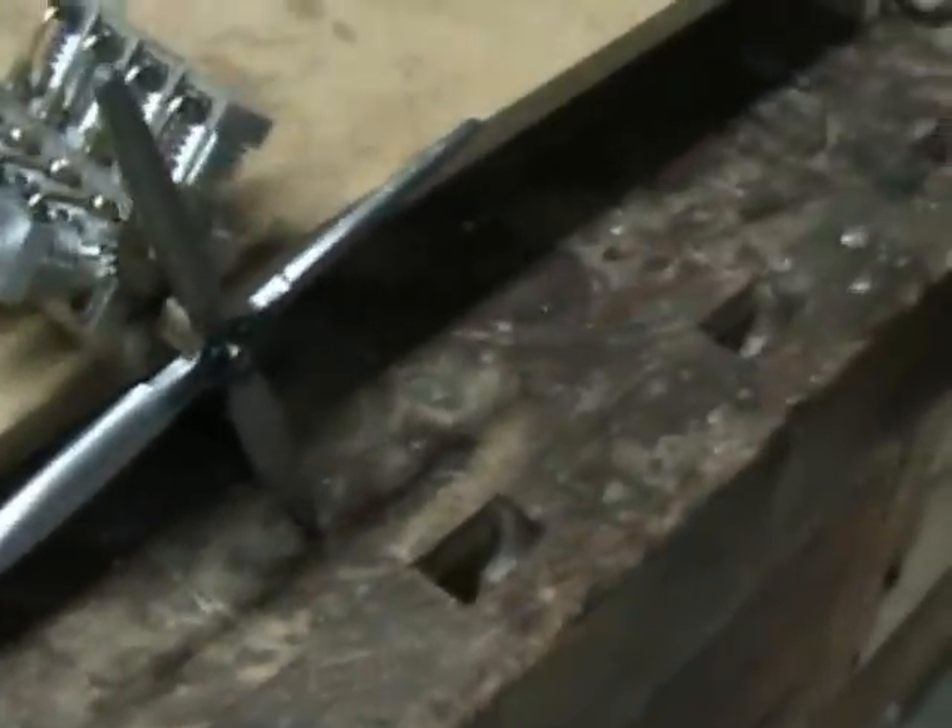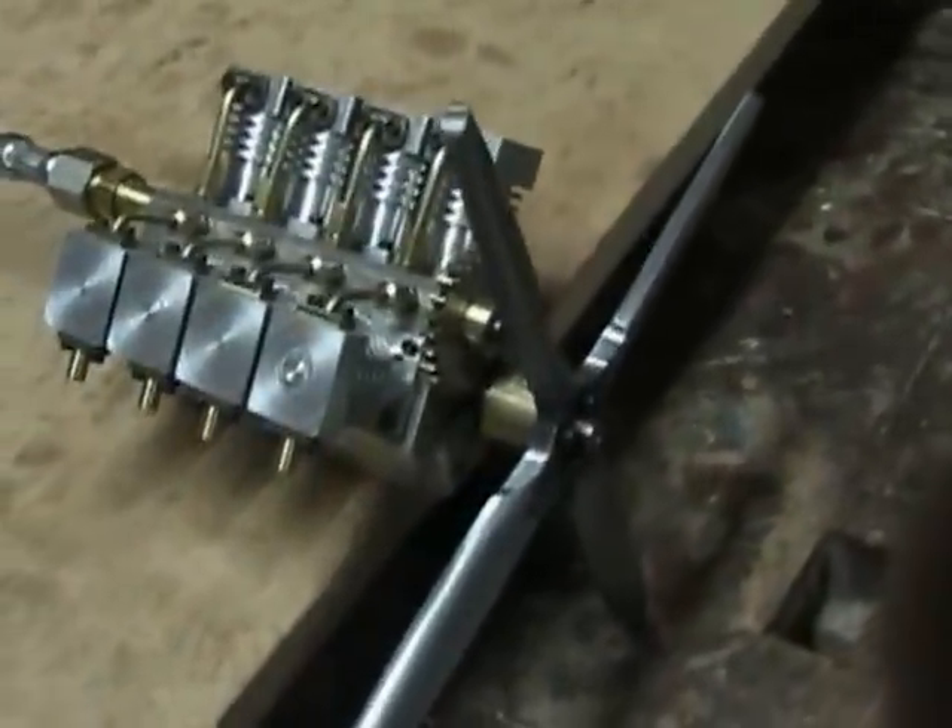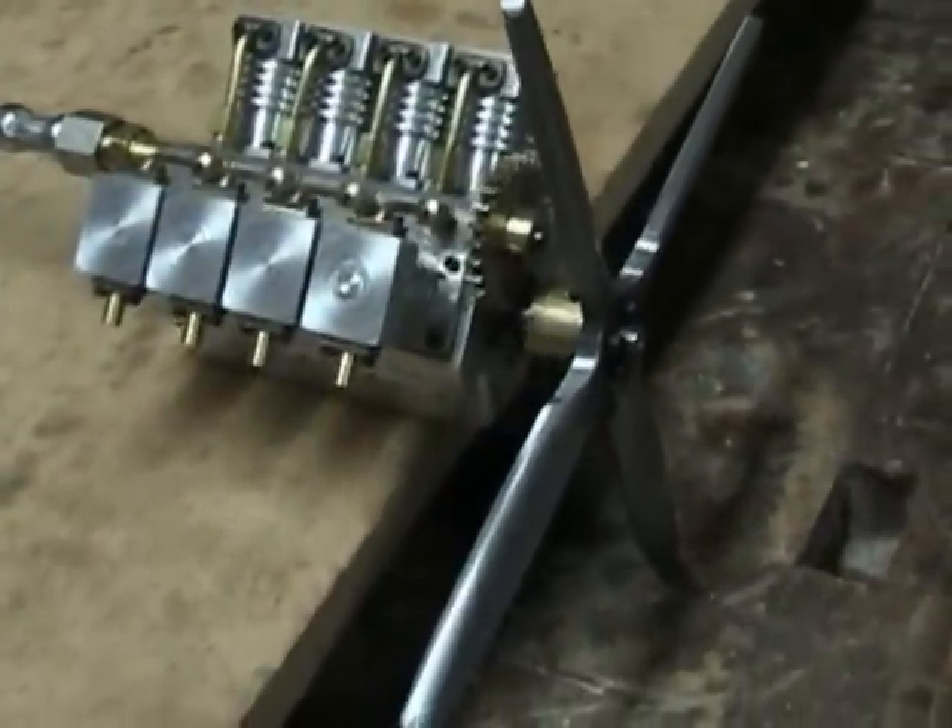And here's the final video for the day of the engine running with the 7-inch propeller on it.